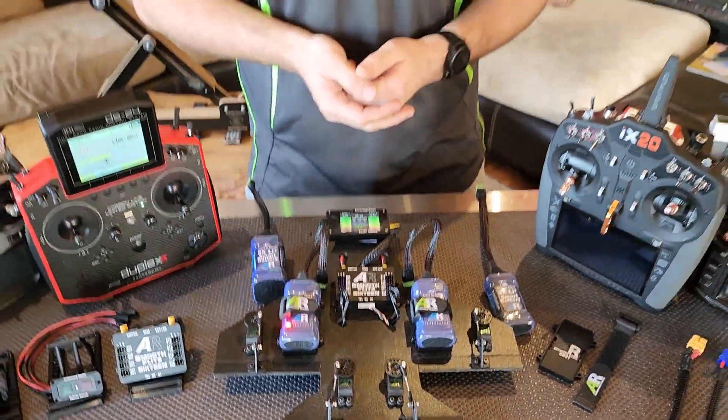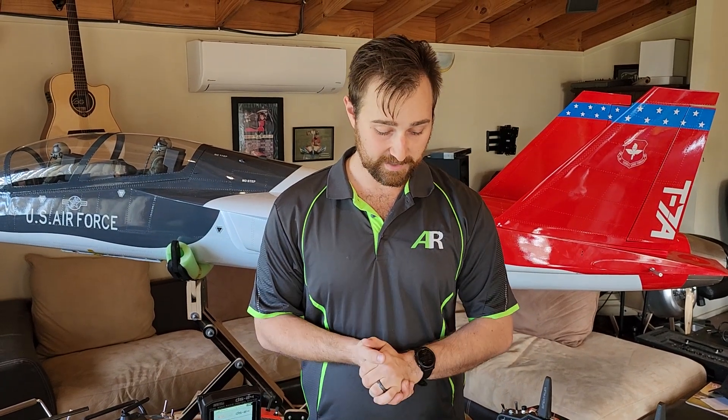That's it in a nutshell for the smart batteries. They're available right now from your local AR dealer or from us directly. Stay tuned — we have more products on the way.